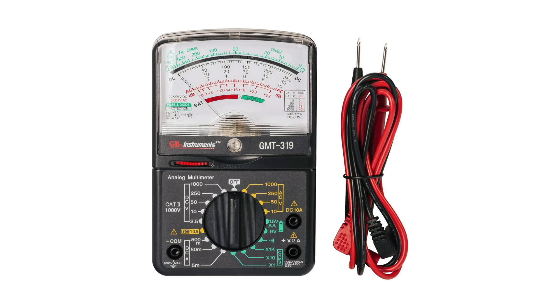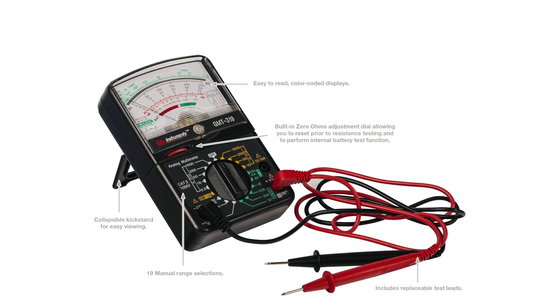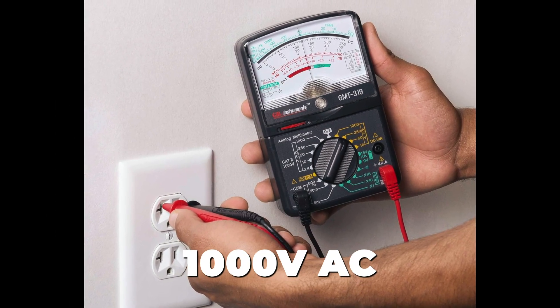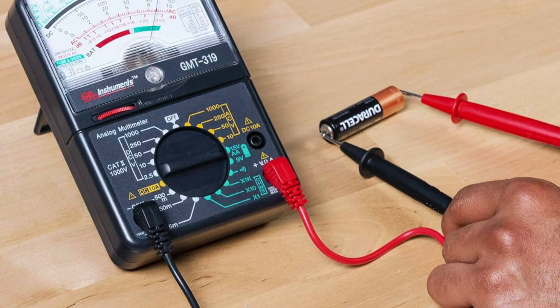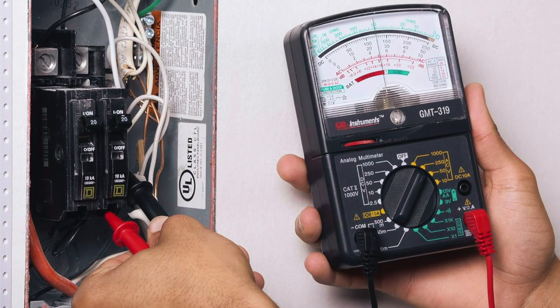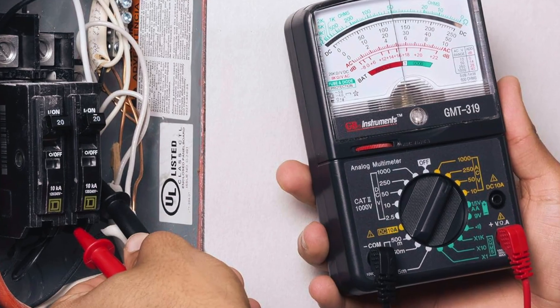Next, we have the Gardner Bender GMT319, an upgraded version of the previous model with more versatility. It offers 19 test ranges and adds higher voltage capacity, up to 1,000 volts AC, which makes it better suited for professionals or advanced users. What's especially useful about this model is its inclusion of RJ11 and RJ45 jacks, allowing for basic phone and network cable testing — an uncommon but handy feature in analog multimeters.